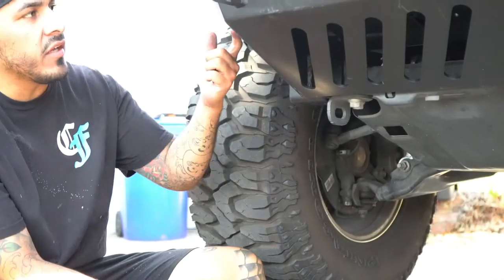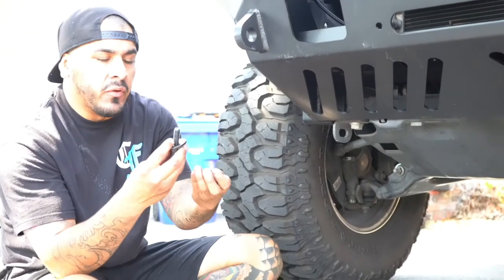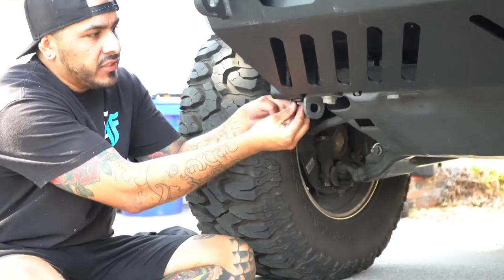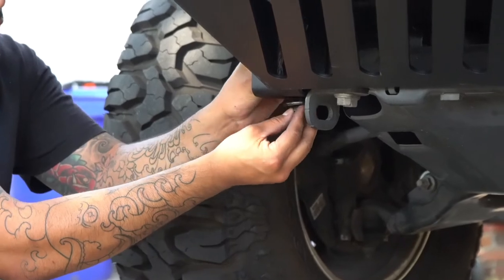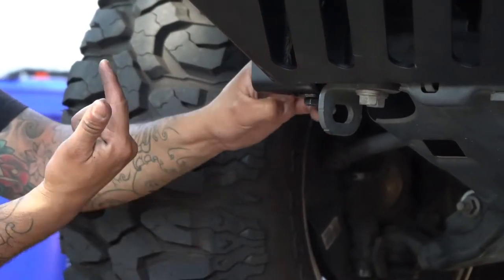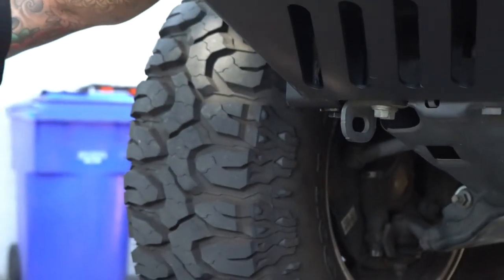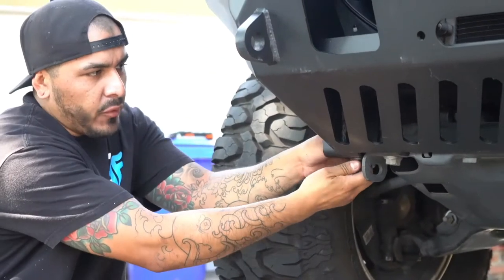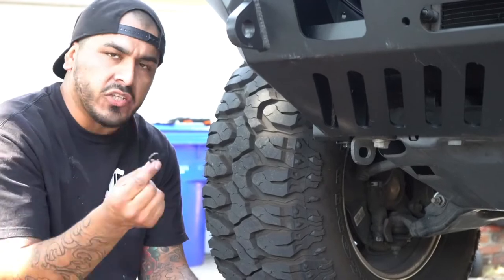Once the bumper is on and hanging with these 17mm nuts, you'll get the bolts, nuts, and oversized washers out of the packet. Those go in here and replace the little ends we removed earlier. Tighten these up before you tighten the 17mm. These will suck the bumper up and level it out, so when you tighten the 17mm bolts the bumper is already sitting level and flush. Make sure you get that lock washer in there also.